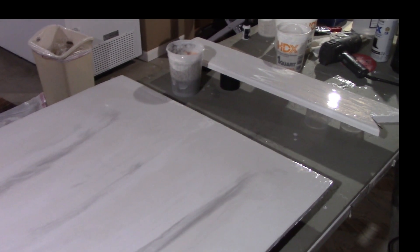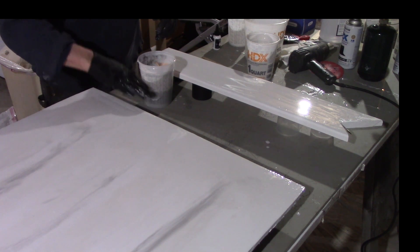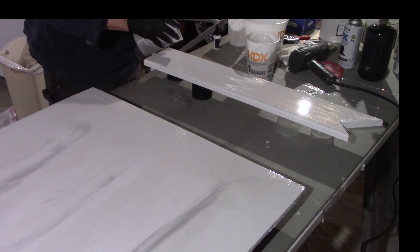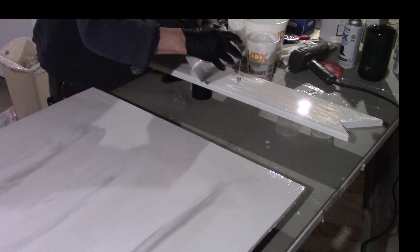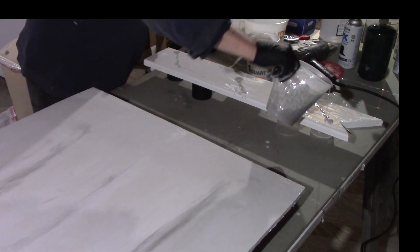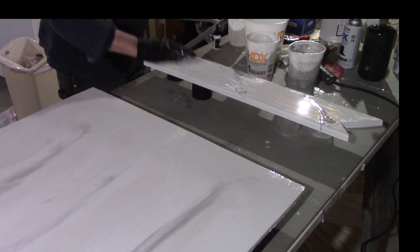I want to show you what I'm doing over here. I've got the white dye and mica spread out. Because of the way this board is going to sit perpendicular, I want to go this way — not exactly lines, but you'll see. That might be too much. I just kind of want to make that marbling effect.